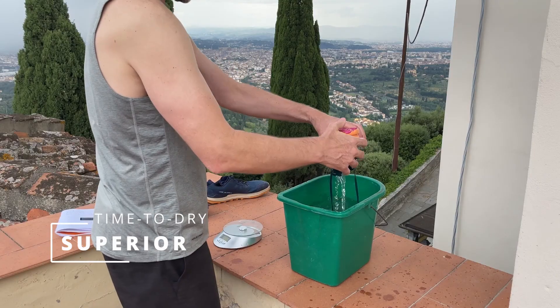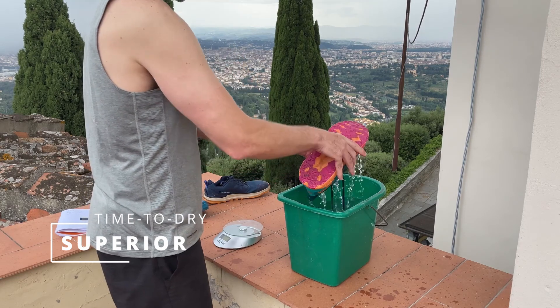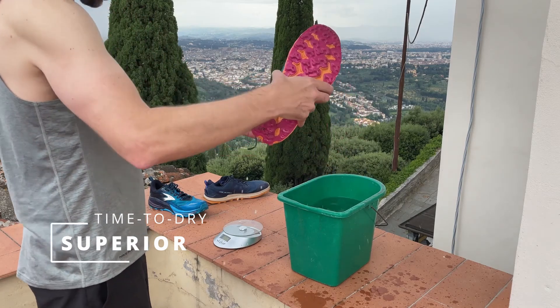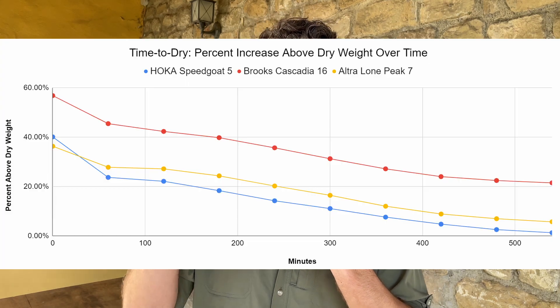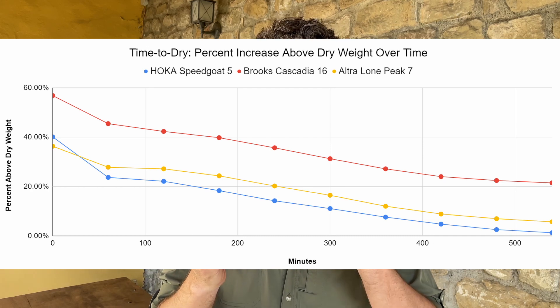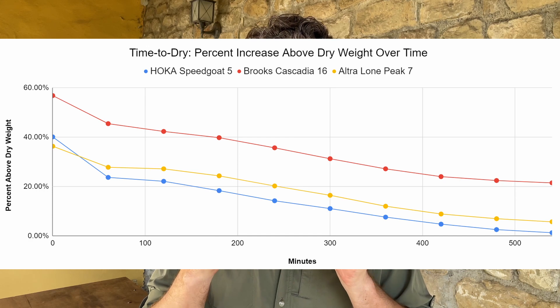Another test I did with the three trail running shoes was testing them for time to dry. I take the dry weight, dunk the shoes in water, shake out the excess water, weigh them again to find the percent weight increase over dry weight, and then weigh them every hour for nine hours. This shoe took on about 40% of its dry weight in water, and over the course of nine hours it almost returned to its original weight. So if you're going to be on a multi-day hike and think you'll get wet, this is a shoe that could potentially dry out overnight while you're sleeping.